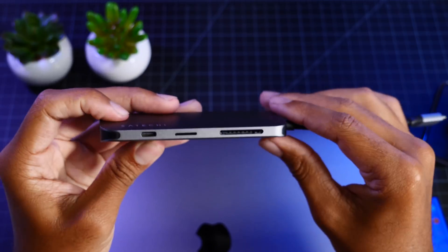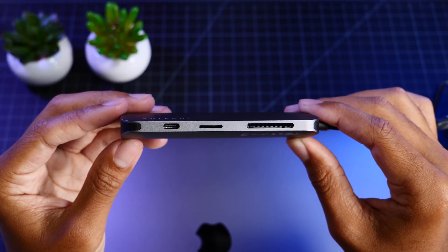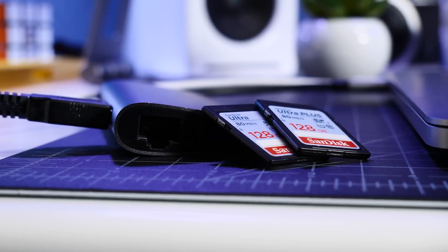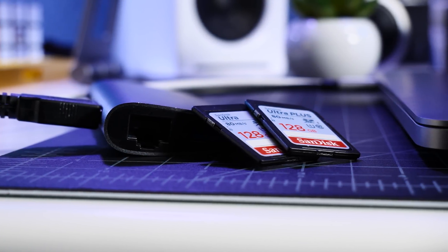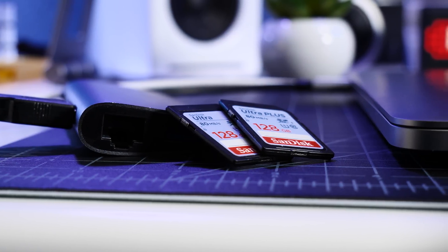When we flip it over to this side, this is actually where my appreciation comes in for this device. We have our USB-C port, which can deliver up to 49 watts of power or handle any data connections, and then we have our micro and full-sized SD card slots, which is something all of us MacBook Pro users are missing on our devices.